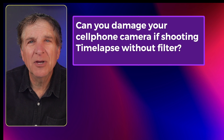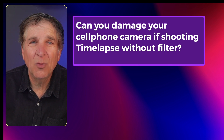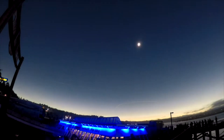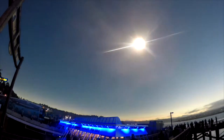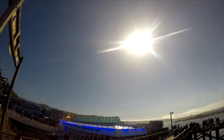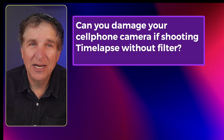Can you damage your cell phone camera if you're shooting a time-lapse without a filter? If you shoot a wide-angle time-lapse — which I would highly recommend, it's a great shot — you're going to see the world go dimmer and dimmer and dimmer, and then light up again. That's a great time-lapse. If you're doing a wide shot, you do not need a filter.